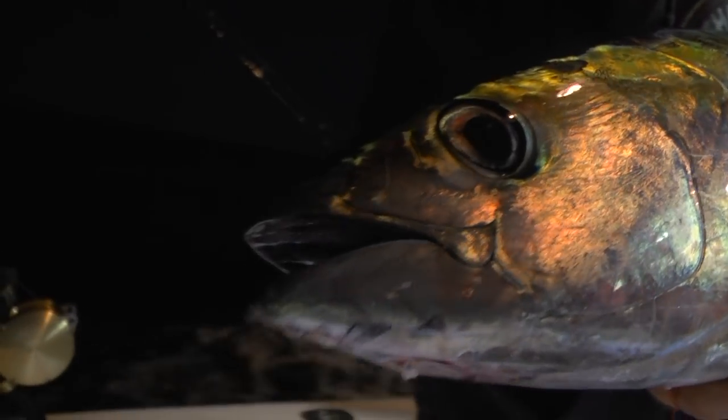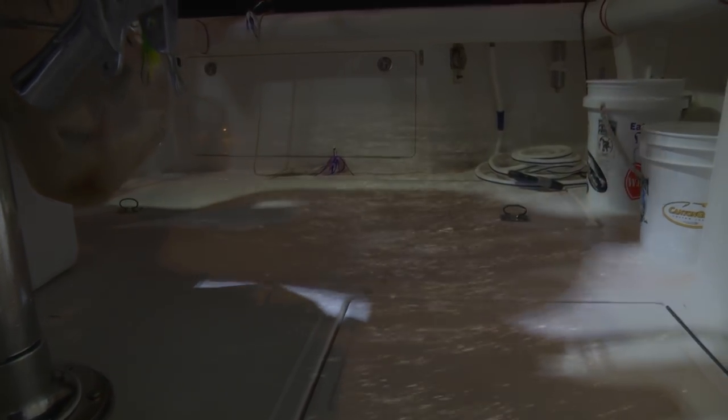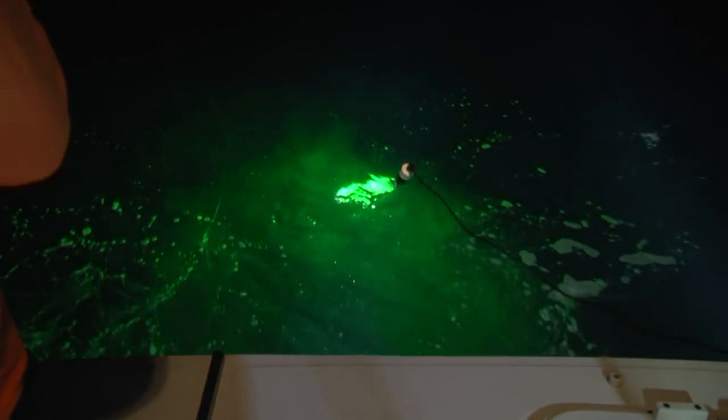Got doubled up, got fish in the boat. So we're going to keep on going, get the lines back in the water, try to pick up a couple more tuna. Today it's a full moon, so we're going a little bit shallower because the fish and the bait will probably tend to come up to the moon.